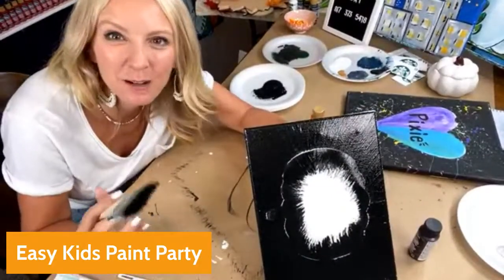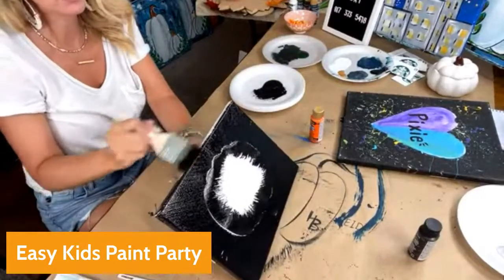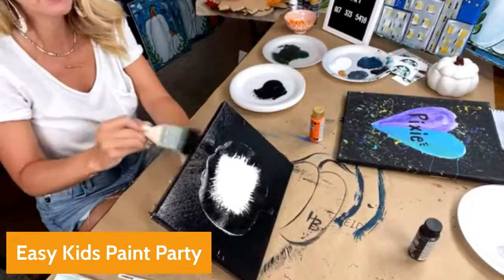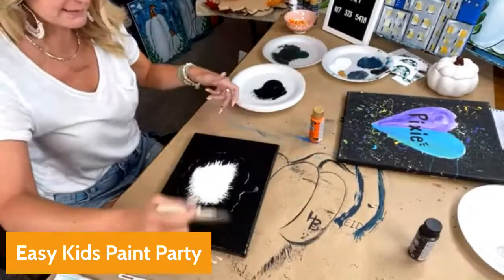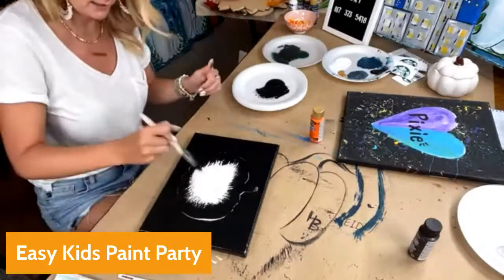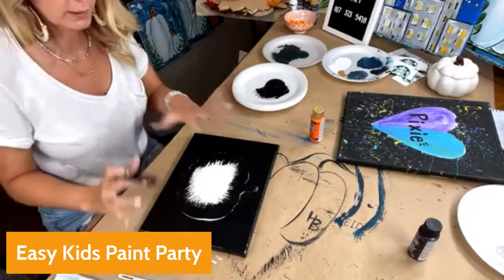Paint Party Headquarters is where I teach you how to start making money teaching paint parties — all the great things that go with that. We open the doors twice a year and this is our big fall opening. You can make tons of money before Christmas. Always find a goal for your money, so that Christmas morning everything is paid for and you haven't charged anything.